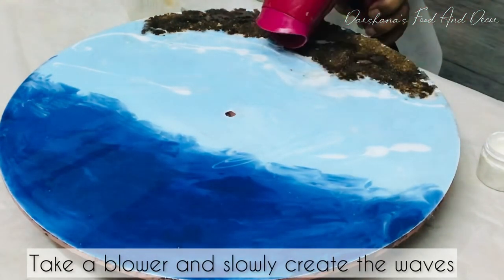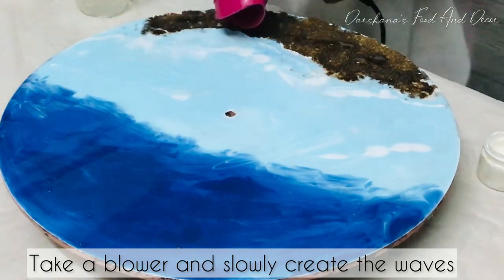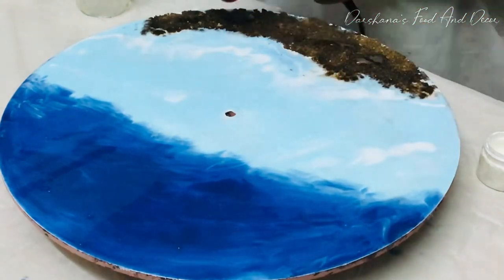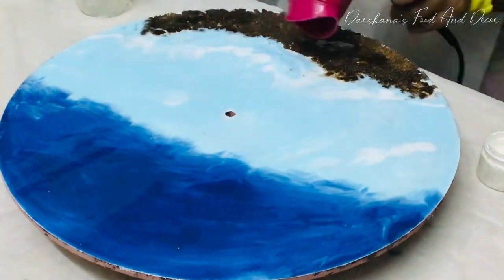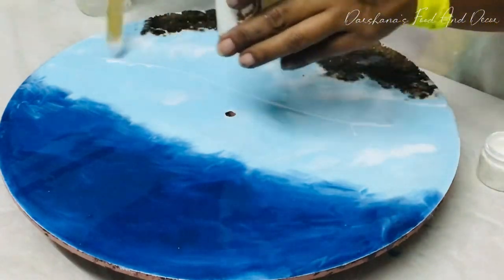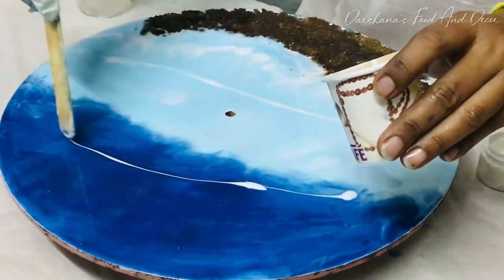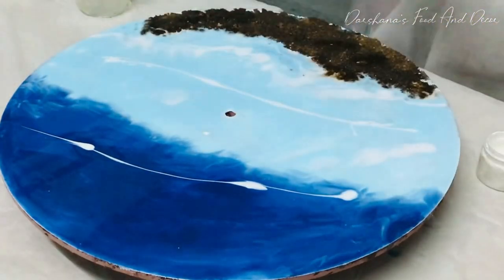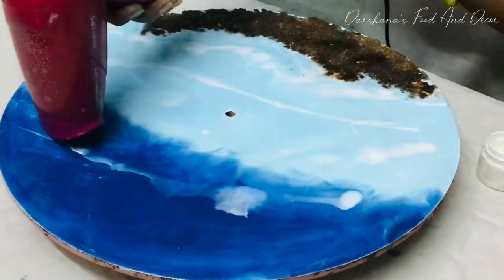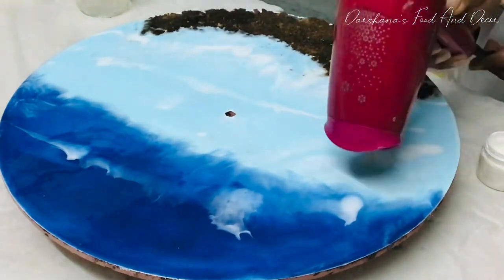After applying a line of white resin, you can see I am using a blower so that it gives the waves. Just keep dragging your blower slowly. Remember, don't burn your resin — if the speed is too high there is a chance you will burn your resin. One by one, I'll just try to add a few more drops of white color to create a beautiful wave in the clock.